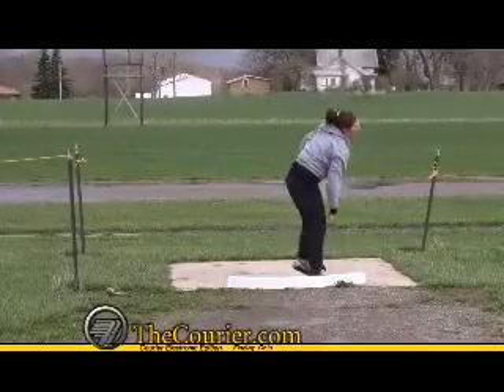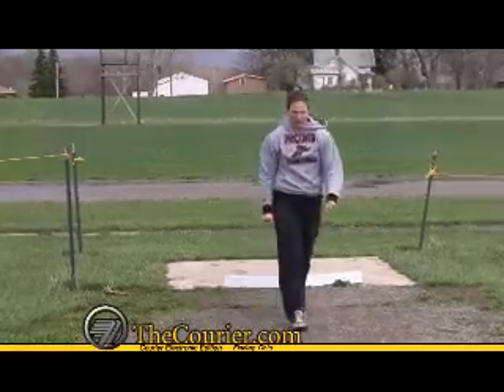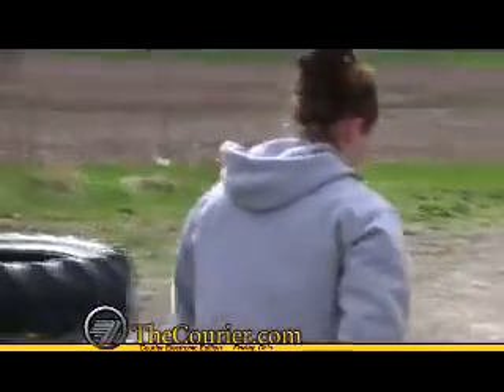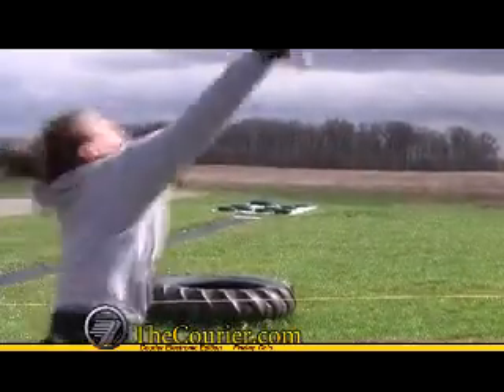When you spin, you try to open up and basically then it's just like a sprint down the line so you can get the most amount of speed. Then you try to get low enough — it's called a power position — where your back's to the throwing area, and then you open up and throw. You're trying to get there as quick as you can and be as low as you can so you can explode up and accelerate the shot put.